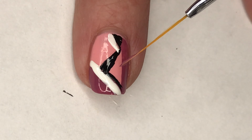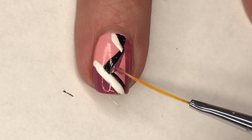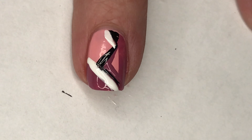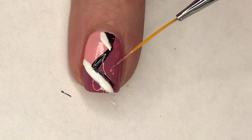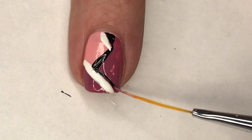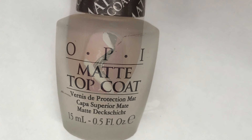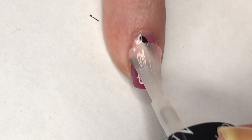Looking back at this mani, I decided that my middle nail needed a little bit more of that Mauvo-tivation polish, so I decided to fill in this little triangle area. Then to finish off yet another gorgeous fall mani, I'm using OPI's matte top coat.